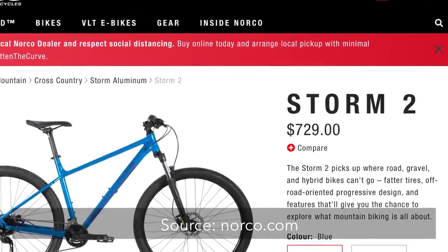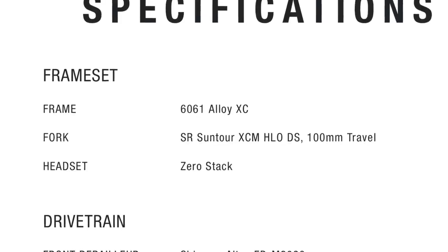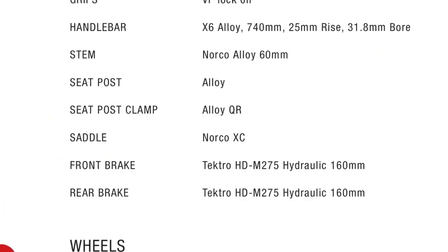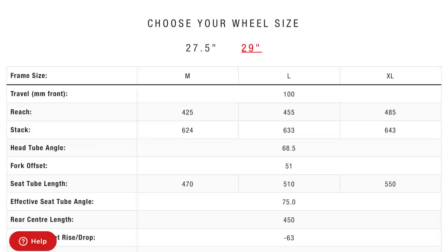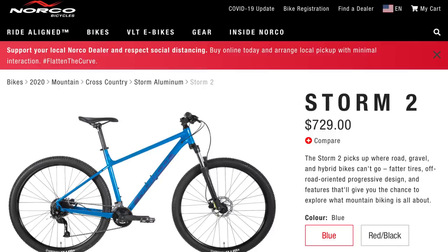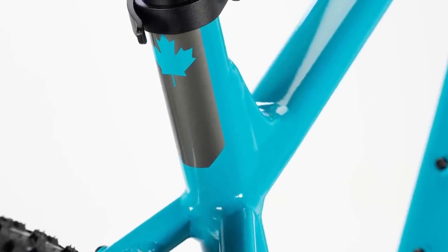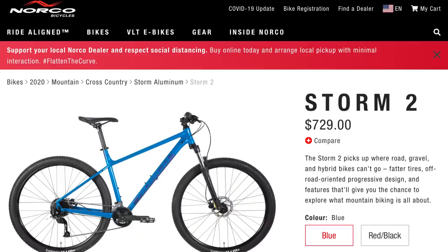The next bike is the Norco Storm 2, coming in at $729. For the fork, it's an SR Suntour XCM with 100 millimeters of travel. The drivetrain is a mix of Shimano Altus and Acera making a 2x9 system. For brakes, they're Tektro hydraulic disc brakes with 160 millimeter rotors front and back. The geometry has a 68.5 degree head tube angle — that's a little on the steeper side than I'd prefer, but it's definitely better than a bike around the 70 degree mark. This is also a really nice looking bike; I'm partial to that blue color. When you look purely at the components it may not be the best on paper, but it's certainly not the worst, and Norco is a really good bike brand, so you could definitely make the argument that this is a worthwhile bike at this price point.